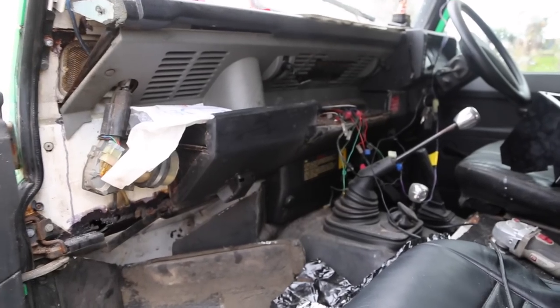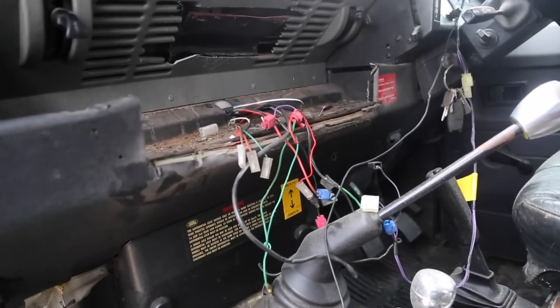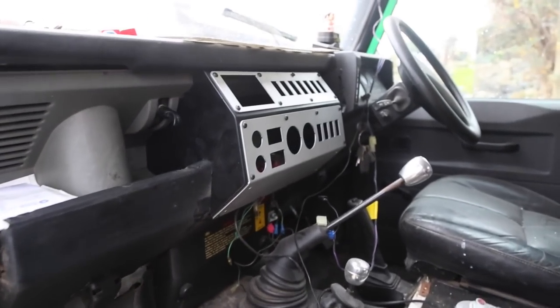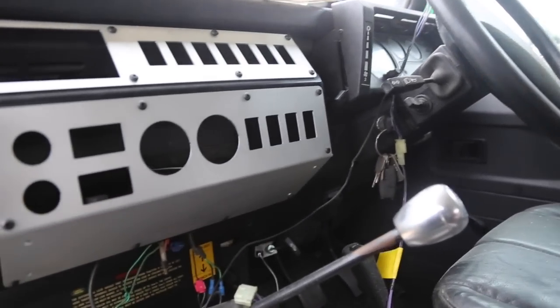The next job was fitting our dash console. Here we had to cut away a section of the current dash, then fit the dash console. From here we will control and monitor all of our overland modifications.